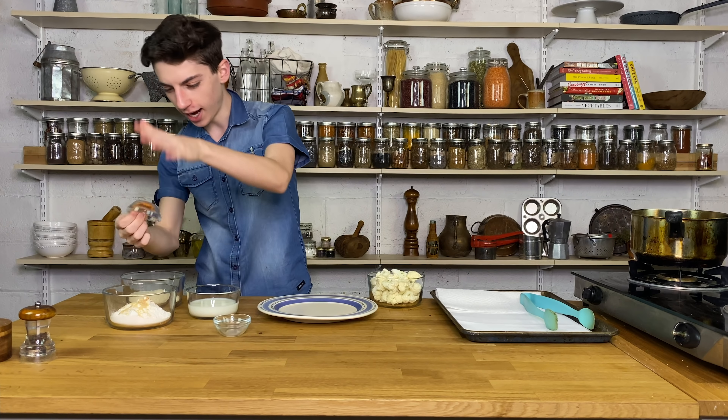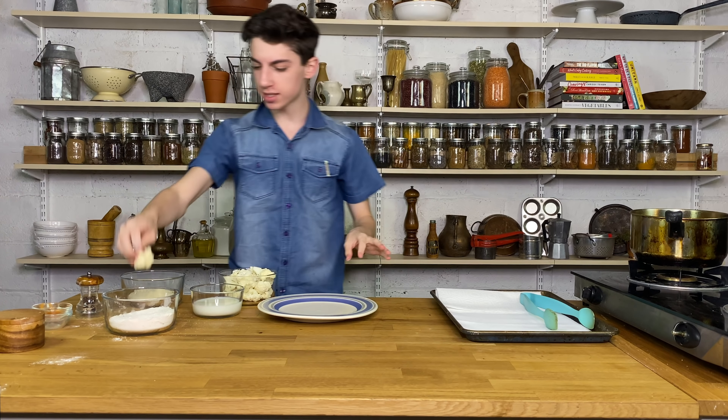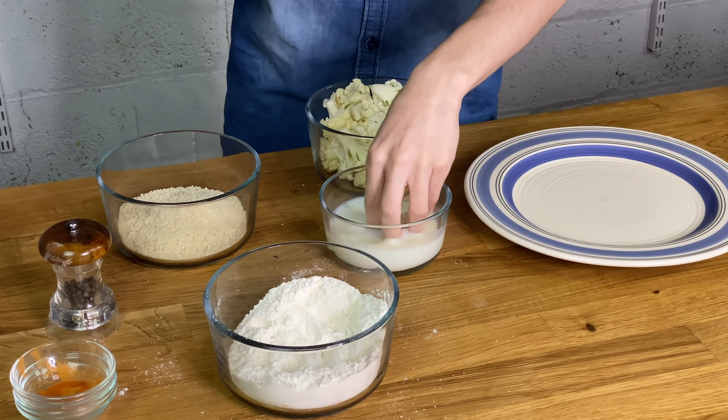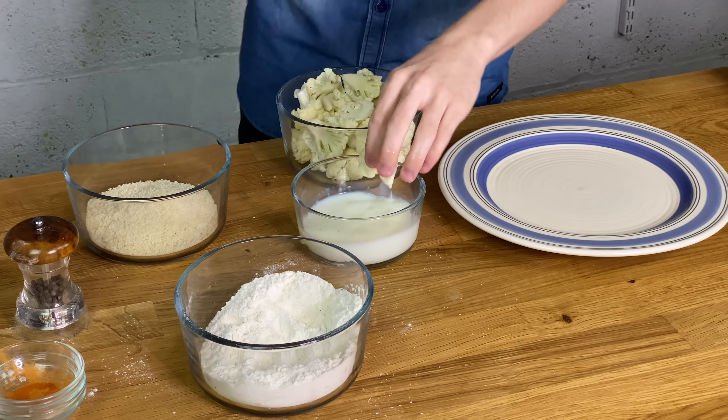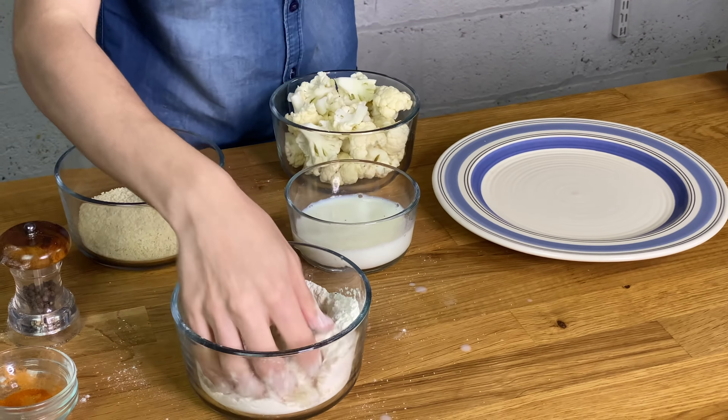You want to have a wet hand and a dry hand. We are first going to take the dry hand, take a piece of our cauliflower, and place it into the flour. Then we're going to dust it off, place it into our milk — you can use any milk, almond milk, cow's milk, whatever floats your boat. Now add it back into the dry, coat it, then back into the wet, and finally into our breadcrumbs. I like to use a combination of panko and regular breadcrumbs so you have both consistencies, but you can just use one if that's all you have.